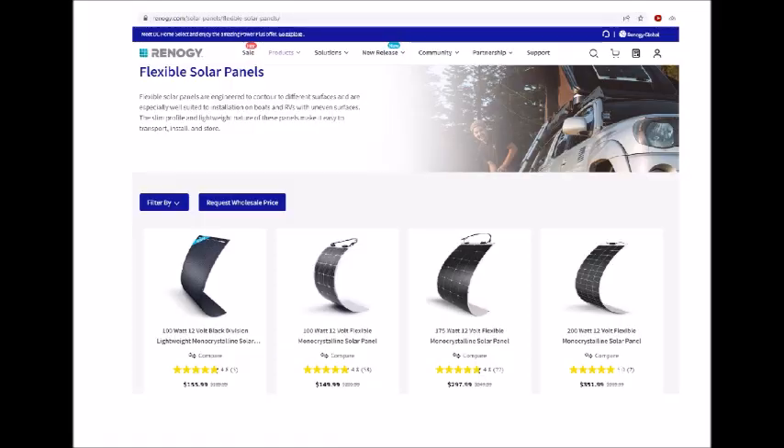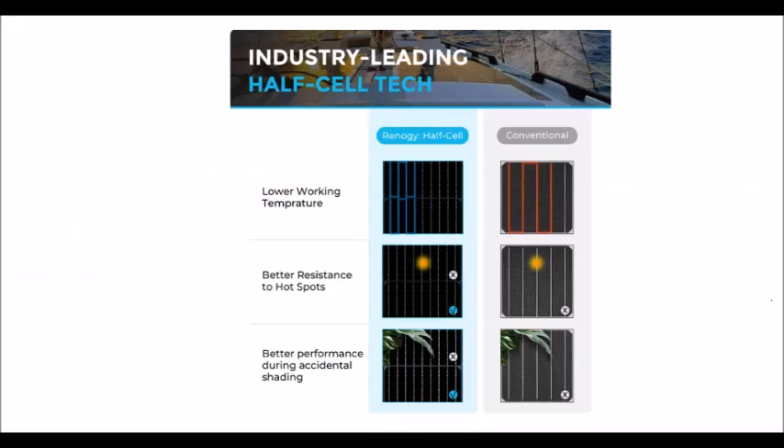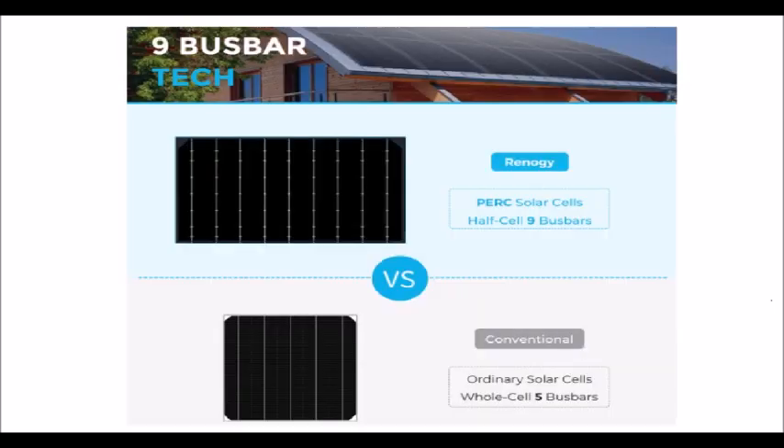Welcome back to my channel. Today we are talking about the Bluetti Power EB3A and charging it from a Renergy 100-watt flexible solar panel. This specific solar panel has more bus bars than a normal panel, making it more efficient in less-than-ideal conditions. It's flexible, and we'll be using the Bluetti EB3A solar power station today to test this panel.